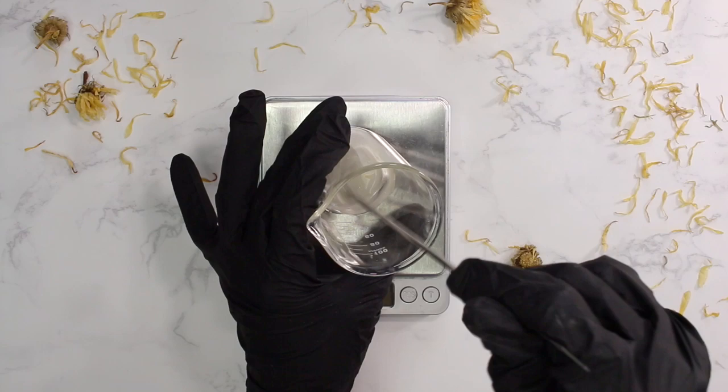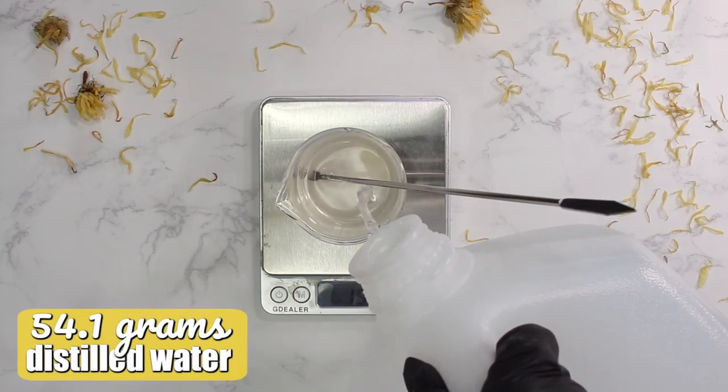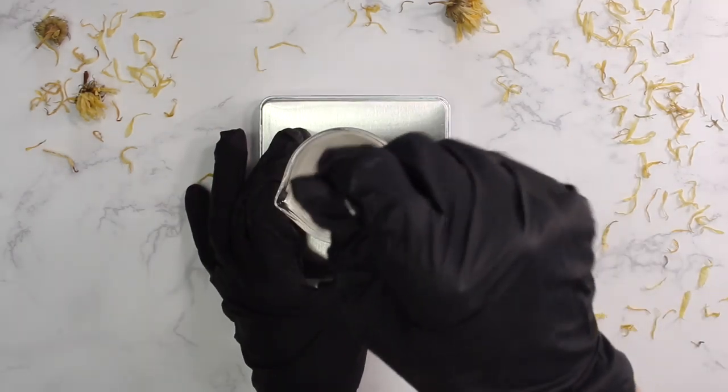If you use up your products quickly, a stabilizer isn't as critical, but if you're making a product that takes a long time to go through or if you're selling products, you definitely want some kind of stabilizer in your emulsions. Then I'm adding in 54.1 grams of distilled water and mixing that up.